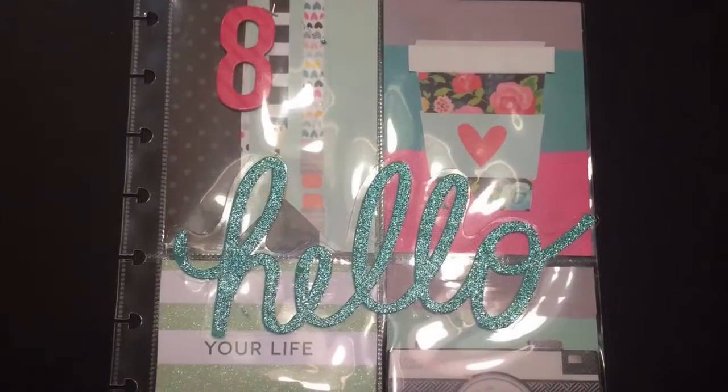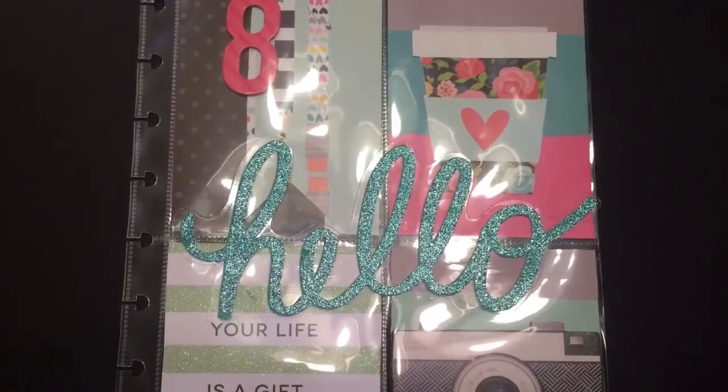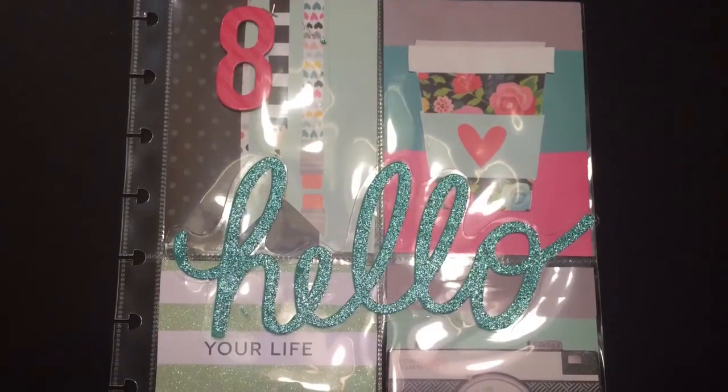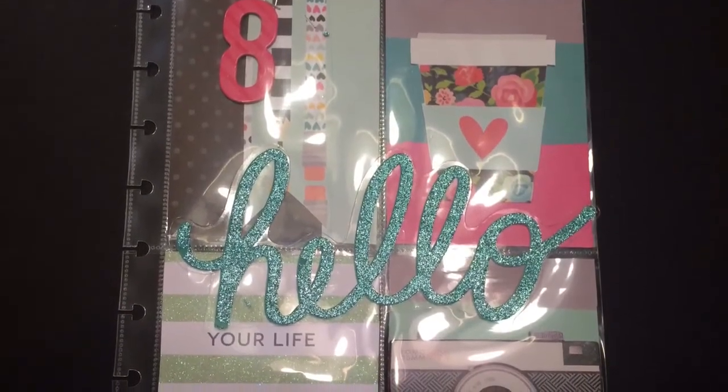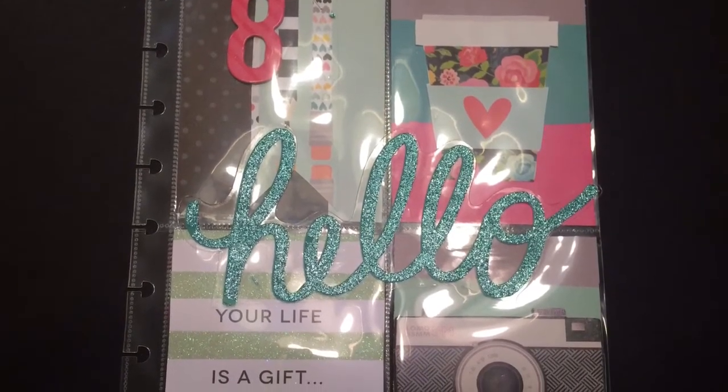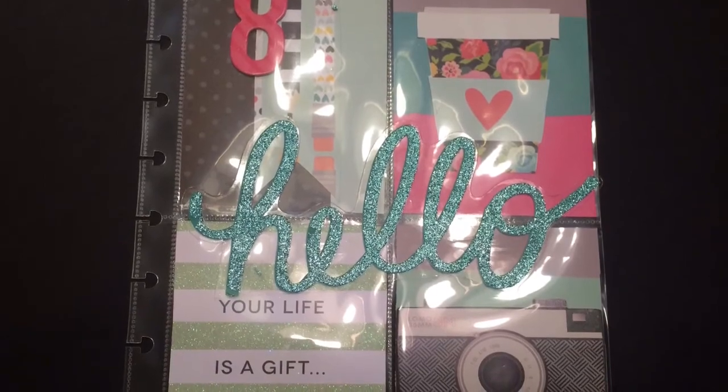I hope you guys enjoyed this playing with me video. I hope to do some more. If you are loving this type of video, please give this video a thumbs up. And if you are not a subscriber, please do subscribe so you won't miss any of my videos. Bye now.